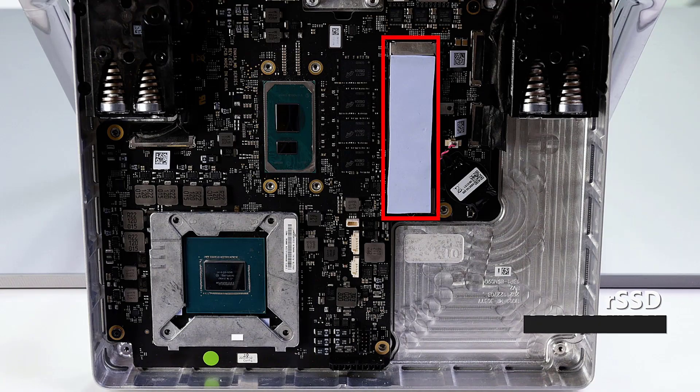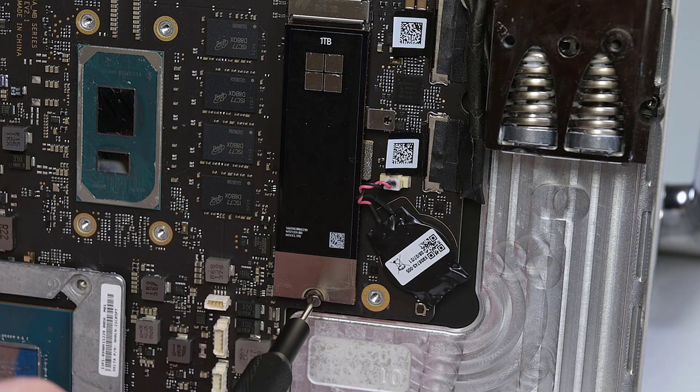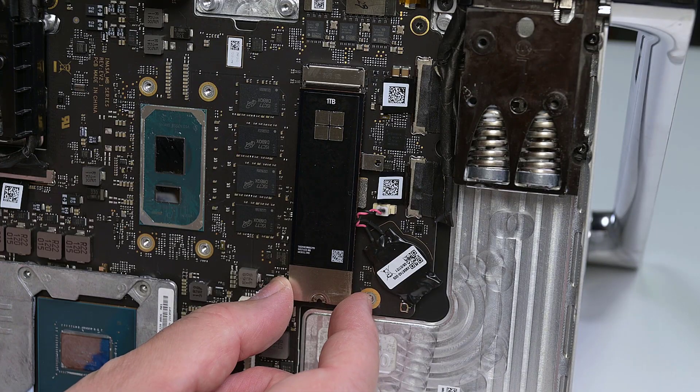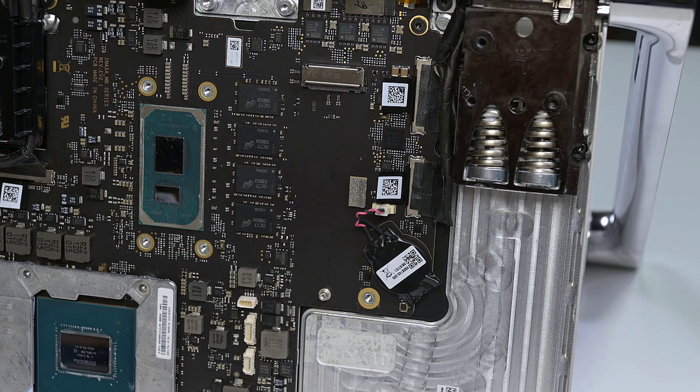If your RSSD still has a thermal pad attached, gently peel it off to remove it. The thermal pad can stick to either the RSSD or the thermal module during disassembly. Either way, you'll need to replace it during reassembly. The RSSD is secured to the motherboard by a single T3 Torx screw. Remove that, and then lift the RSSD to about a 15 degree angle and slide it out of its socket on the motherboard.